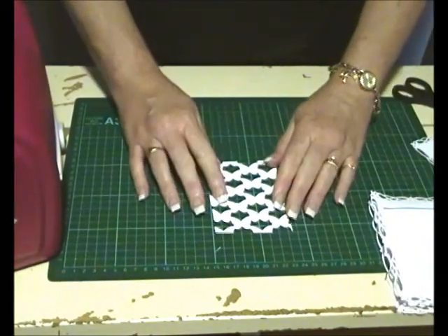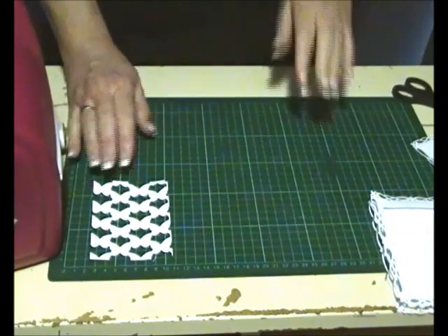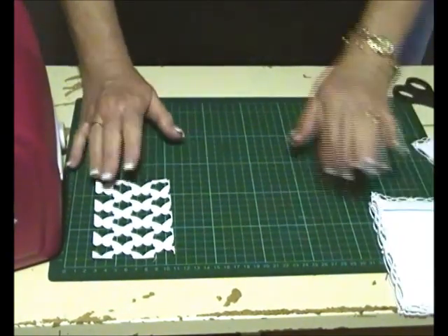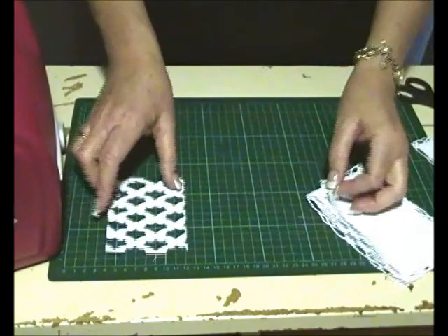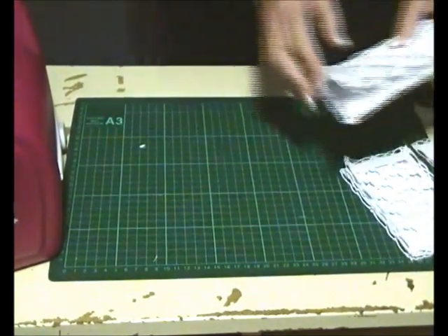Now we're going to remove the top layer and cut the Butterflies Expandable panel down to the size you want. In my case it was eleven and a half centimeters by eight and a half centimeters. We're going to pop that inside the die, and I have one pre-done here to show you.